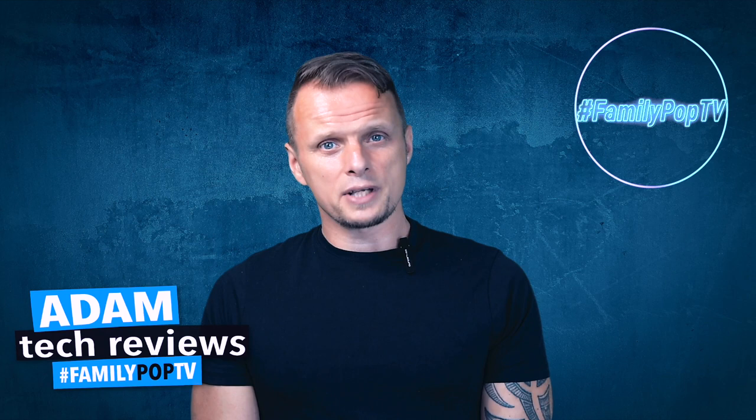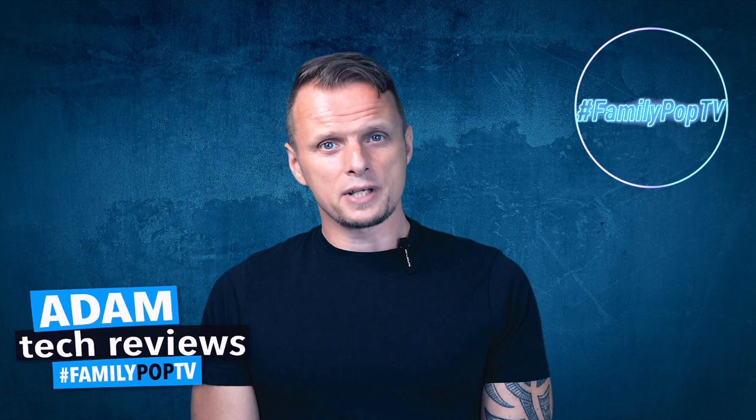That's it for today — I hope you enjoyed the video and found it informative and useful. If you're new to the channel, make sure you subscribe so you won't miss the next video. Thanks everyone — that was Adam, and you watched Family Pop TV.